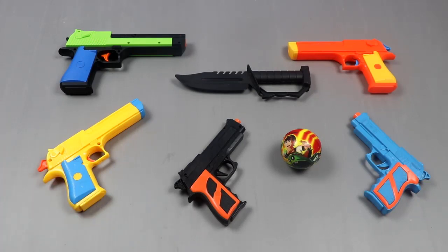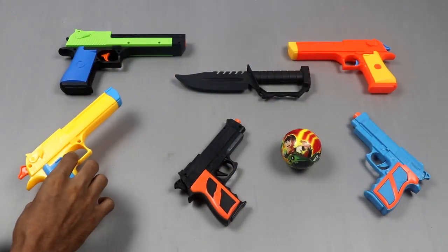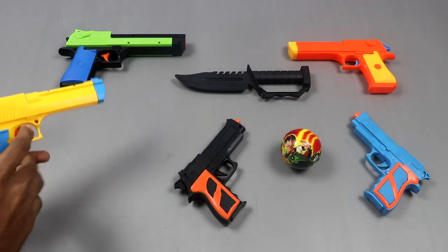Today 5 pistol review: 1, 2, 3, 4, and 5. So let's start.